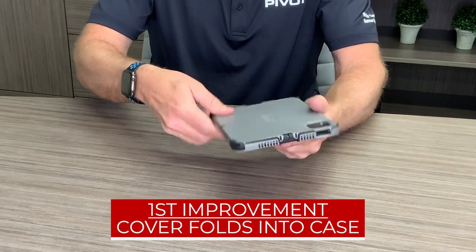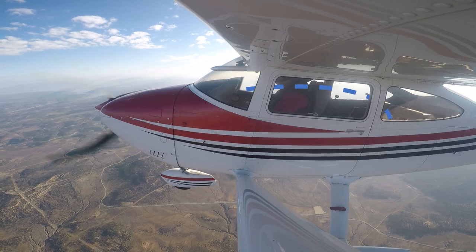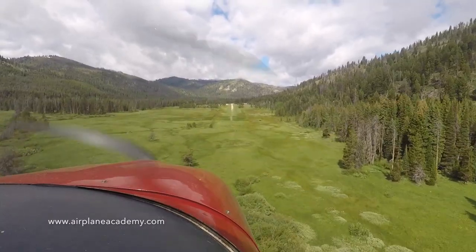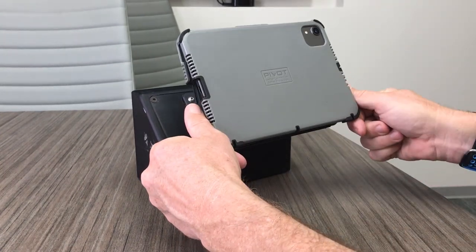The first big improvement is that the cover now folds into the actual case, so you don't have two separate pieces laying around. The old one had a nice cover that would snap in and worked really well, but when you weren't using the cover it was detached — I'd usually just throw it in the back of the airplane or my bag, which meant I never really used it. When your iPad is an integral part of your flight bag, leaving it unprotected just isn't worth it. In the new case, it's all one piece — you take it out of the cover, flip it over, push it back into the case, it snaps with that satisfying click, and now you're ready to put it into your mounting system.